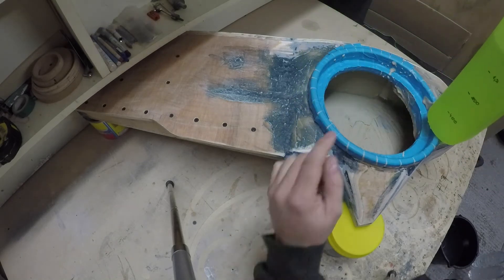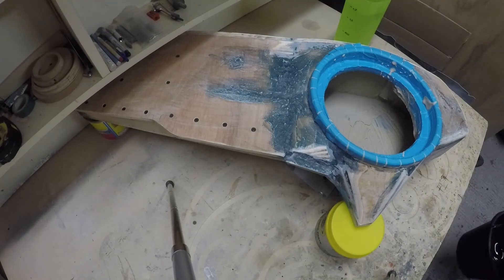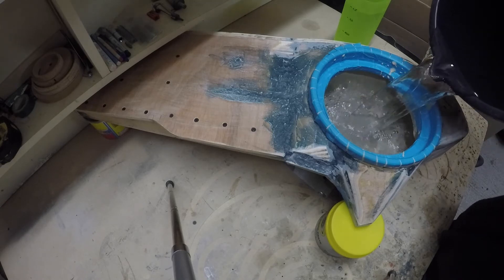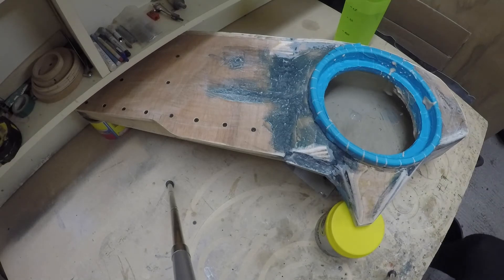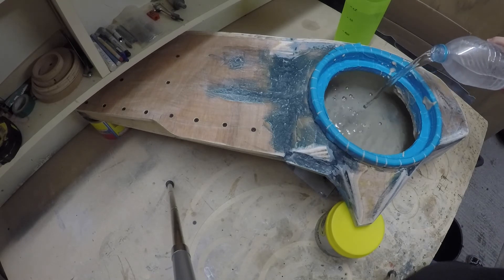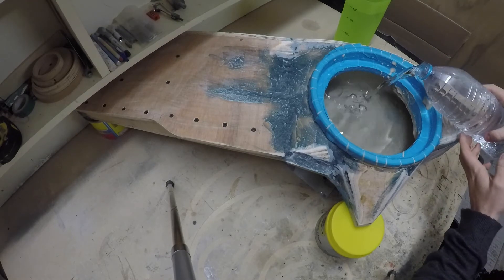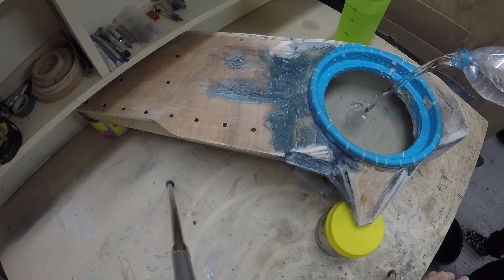If that all goes in, happy days - we will see. Let's do it. I grabbed the bucket and hopefully I'm not going to pour it anywhere else. Okay, nine liters is in. Now we have another one and a half liters going in. That's definitely in. And my bench is still dry underneath, so that's good news.